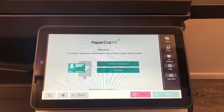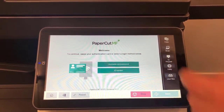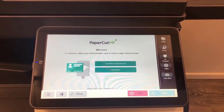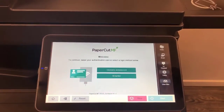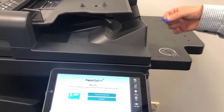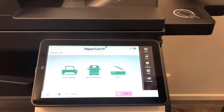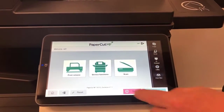We're now at the home screen, ready to log in. You can use a username and password, ID number, or tap your card — there's a card reader on the side. I've got one of these blue fobs, so I'm going to log in with that.